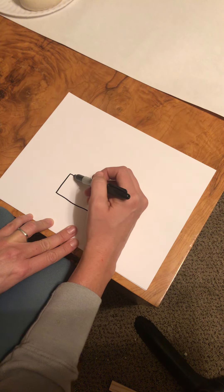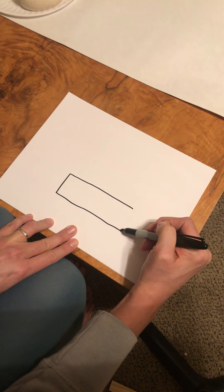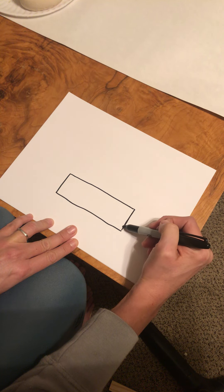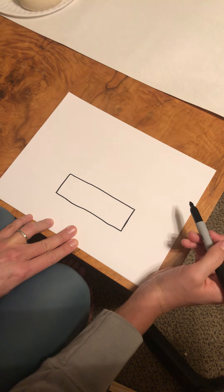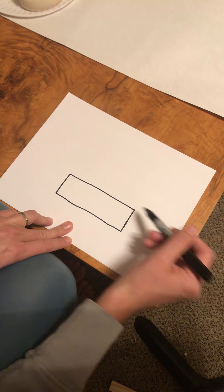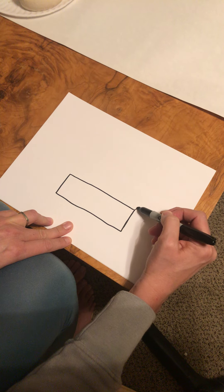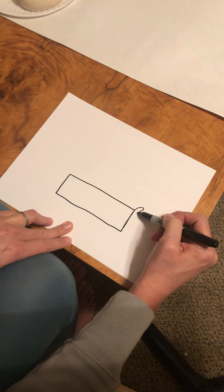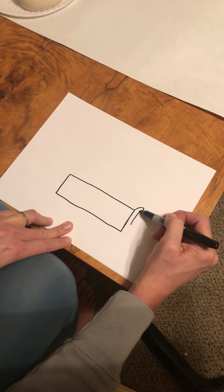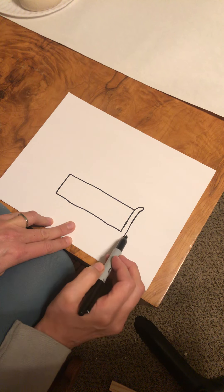I'm going to teach you how to draw pumpkin pie, but if you enjoy drawing pie you could think about other kinds of pies you like and add details to make it cherry pie, key lime pie, or any other kind. You're going to start with a rectangle and then add your crust — I just kind of looped it back here, and then there's a bottom pie crust.